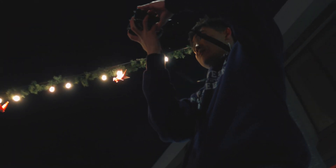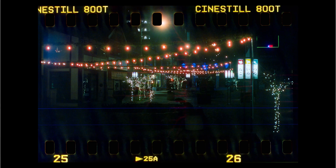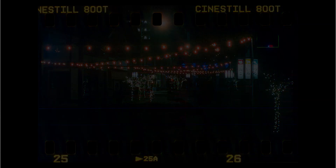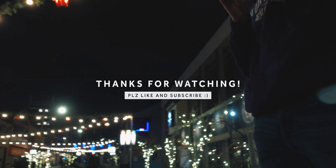Okay, I'm going to tinker around with this. Thanks for watching and subscribe for future videos. Bye. Oh, this is probably my last shot.